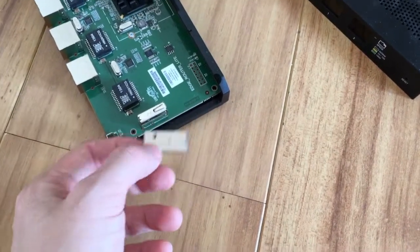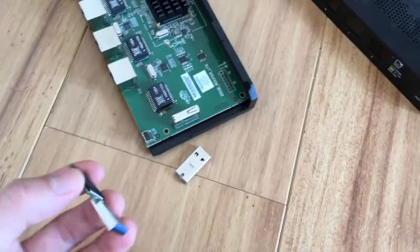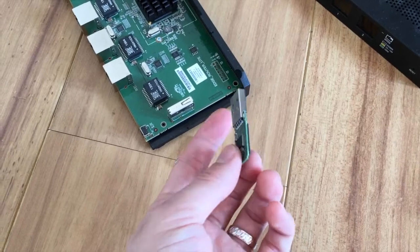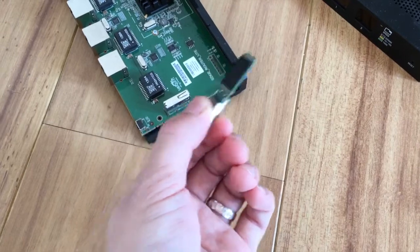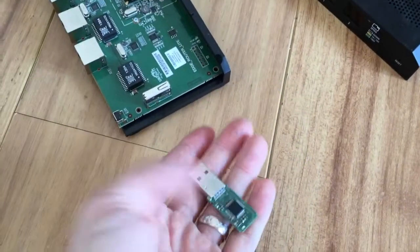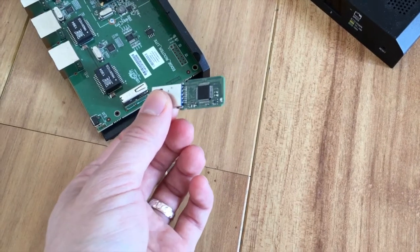This is the 16GB SanDisk USB drive I had lying around, so I'm using it to create a fresh OS for the EdgeRouter. Hopefully it works — this is USB 3 and I believe the router uses USB 2, but that shouldn't be a problem at all.